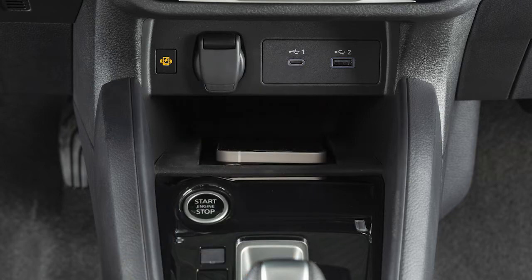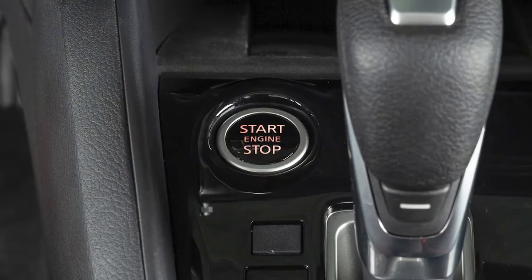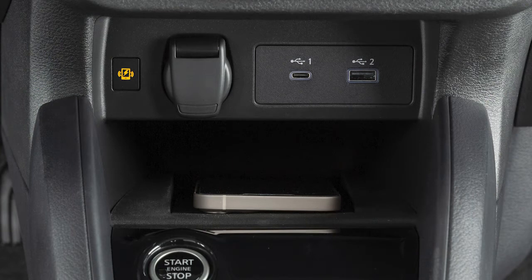Then set your phone vertically on the center of the charging pad. With all the doors closed and the ignition in the on position, charging will begin automatically.